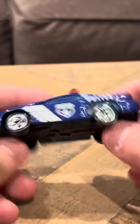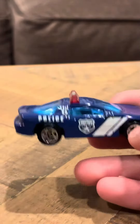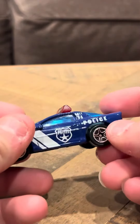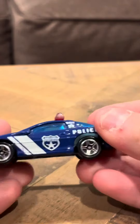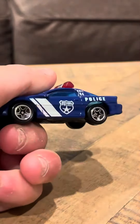But yeah, this thing is pretty much new. Usually I see these quite chipped up, quite banged up, but this one's not. This one's actually in good shape, so it's pretty cool. And that's going to be my review for the Camaro Z28. Thank you.